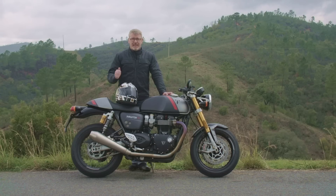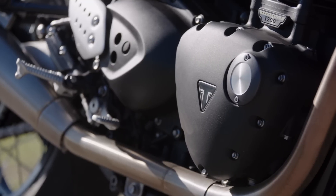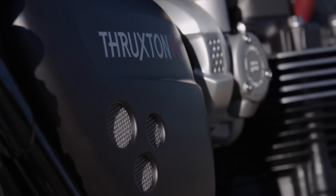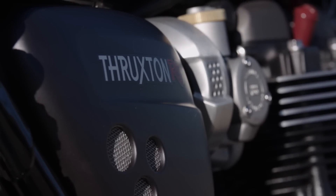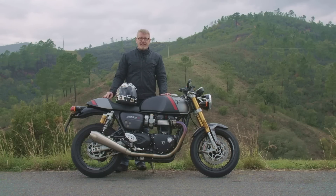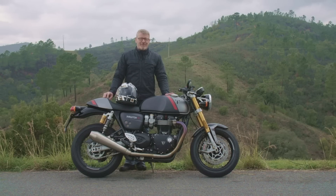Ich gebe euch jetzt zwei Zahlen: Das eine ist 8 PS mehr — wir halten bei 105 PS — und das zweite ist 6 Kilo weniger. Bei diesen Werten sieht man schon: 105 PS, 216 Kilo fahrfertig vollgetankt. Dieses Modell, die Thruxton, ist keineswegs ein bedächtiges Naked Bike für Pensionisten oder ein Museumsstück, sondern man kann wirklich sehr viel Spaß haben und gute Performance-Werte erzielen. Man kann schon wirklich sehr, sehr flott unterwegs sein.